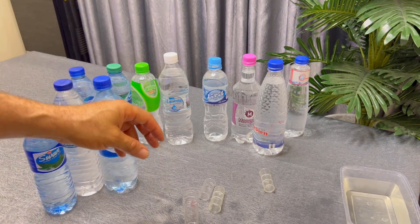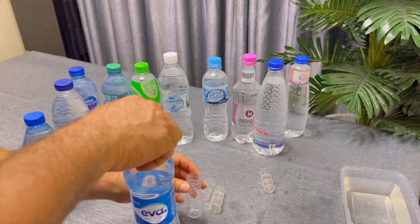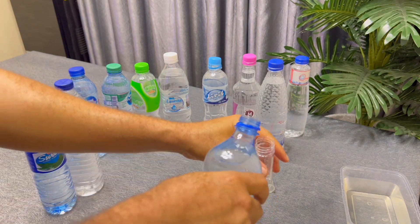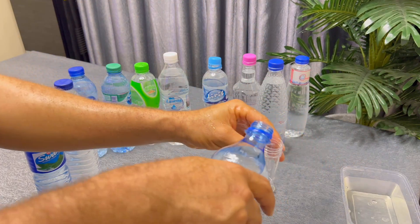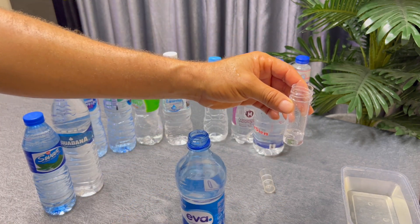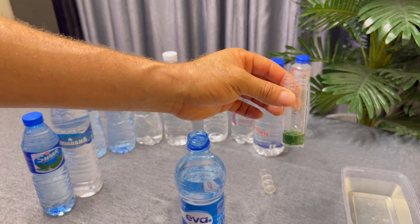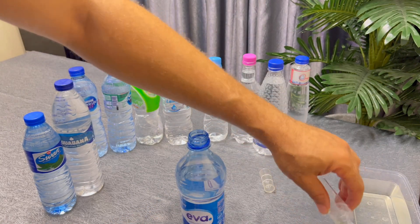Next we have Eva water from the supermarket. I uncork the Eva — you can hear that. I use the Eva to rinse the test tube, then drop five millilitres into the test tube and add two drops of the liquid tester — one, two. It actually passed the test also. Taking it to the chart — pH 7. We'll trash it and take it backstage.